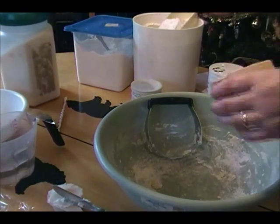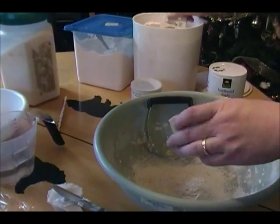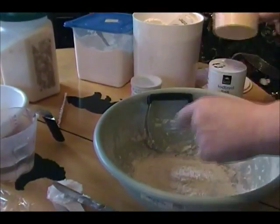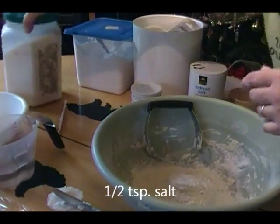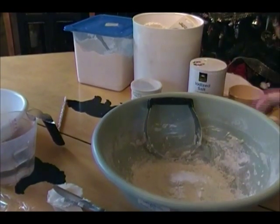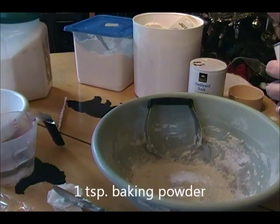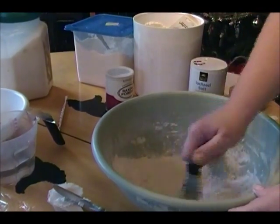So what you need is two cups of all-purpose flour, half a teaspoon of salt, about a teaspoon of sugar — you can leave the sugar out, you don't have to put that in — and a teaspoon of baking powder. That's it for your dry ingredients.